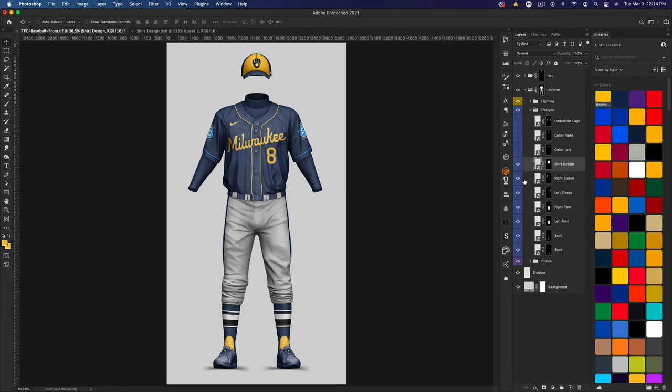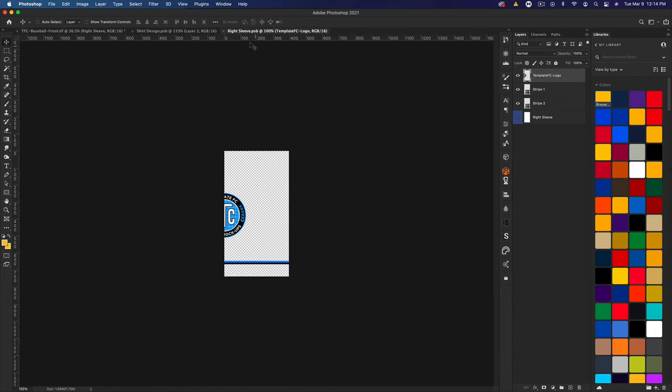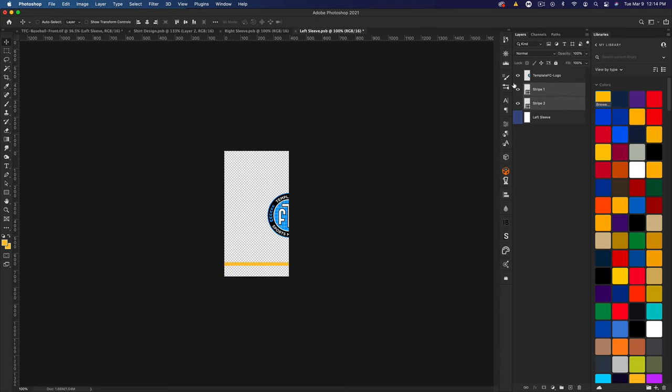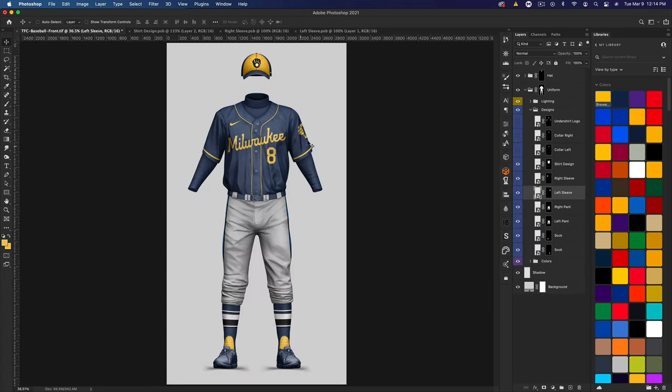Moving on to the sleeve design. The Brewers have an anniversary logo on their right sleeve, but I'll just show the sleeve stripe. I'll open both sleeves: for the right sleeve, I'll hide the logo, select both stripes, and make them one thick yellow stripe. For the left sleeve, I'll select yellow for the stripe and also grab the alternate Brewers logo, center it, and save. Now you can see the logo and sleeve stripes on the mock-up.